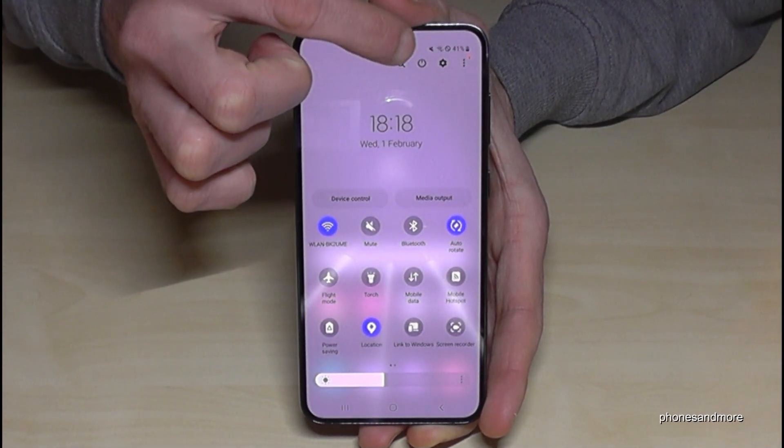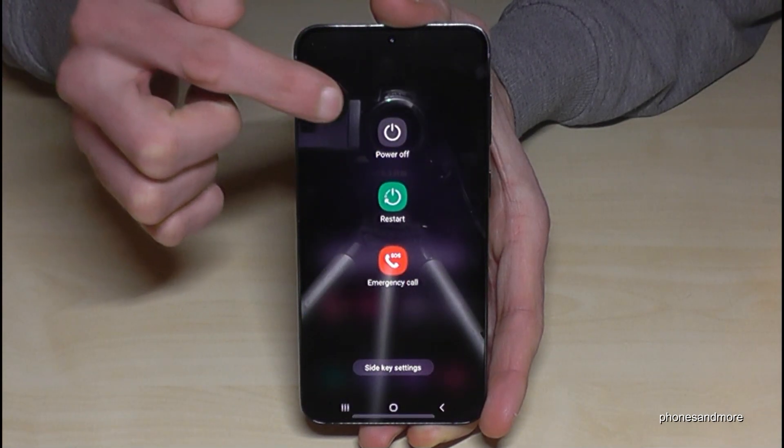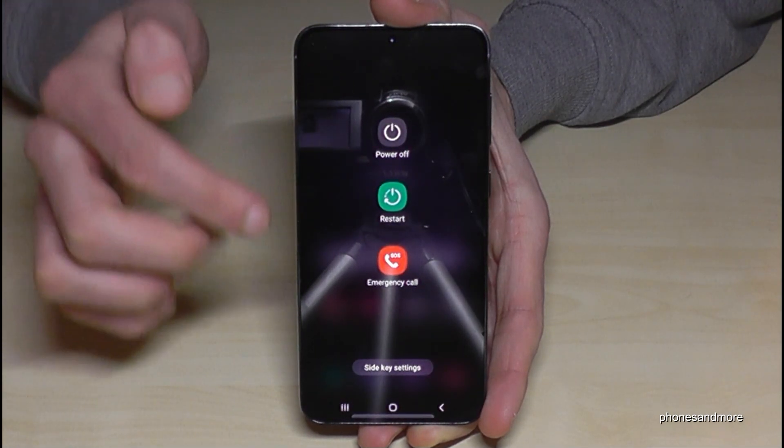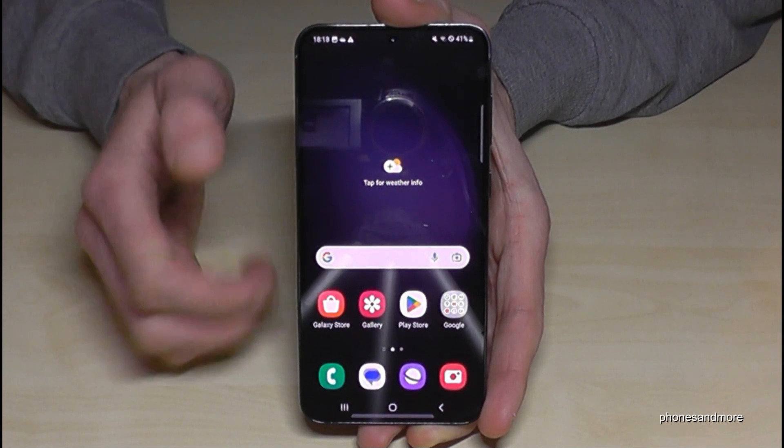There's a second way to power off the phone. Just scroll down the notification panel, scroll down a second time, and you will see the symbol to power off the phone. Just tap on it, then tap twice on power off, and the phone will shut down.